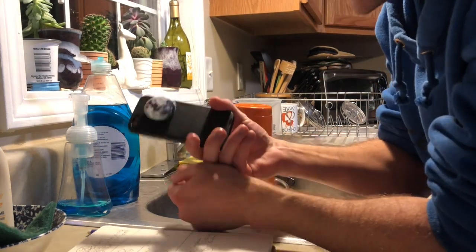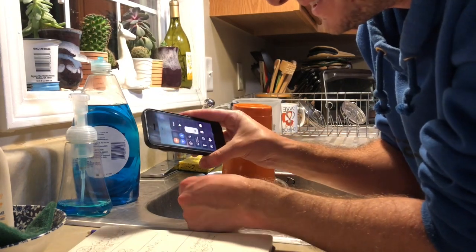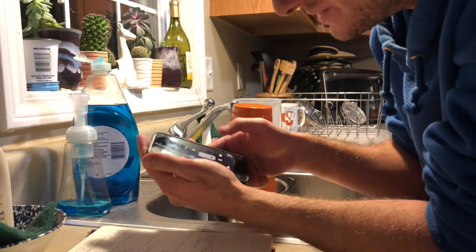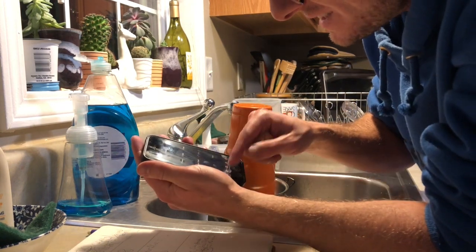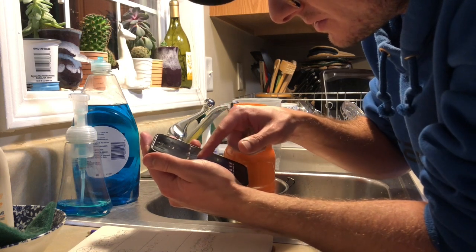We'll set an alarm here on the phone — this is the phone I took with me hiking, what all the original Songbird Ultralight videos were filmed on. It's so small compared to my new phone. We're going to set a timer for one hour.